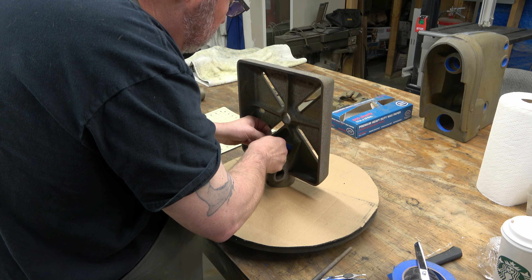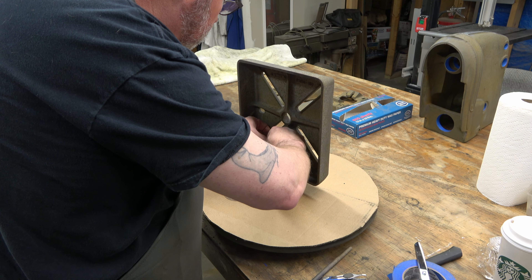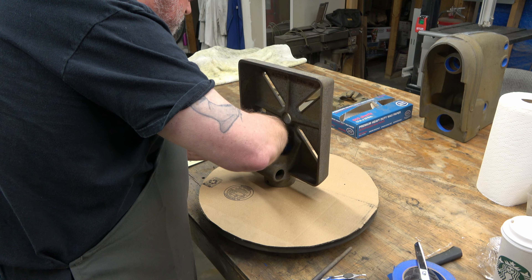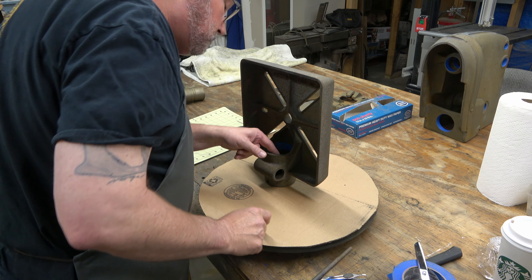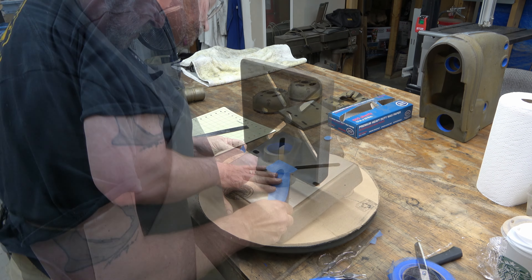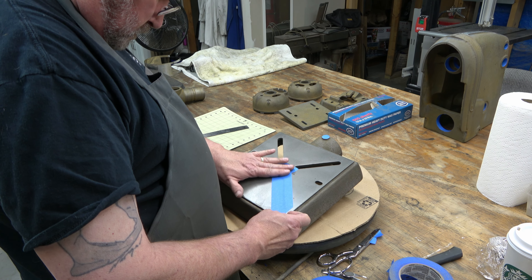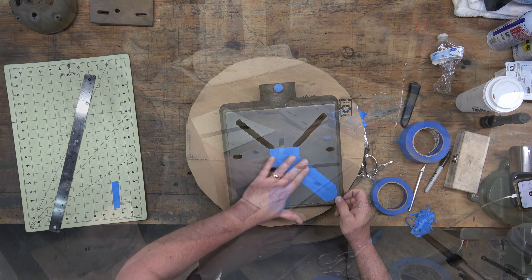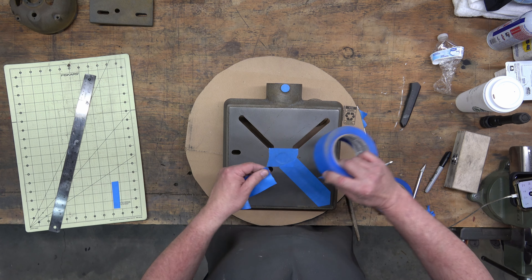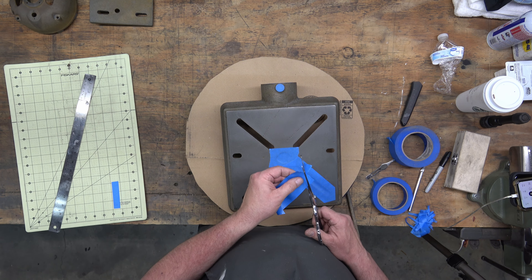I found that if you wait too long to remove the masking, like once everything is already cured and dried, sometimes pulling that masking tape off can take some of the paint with it. Now, that shouldn't happen if you're using a good primer, and I use a metal etching primer, but I've seen it happen on occasion. So that's why I remove the masking as soon as I'm capable of doing so without damaging the paint job.